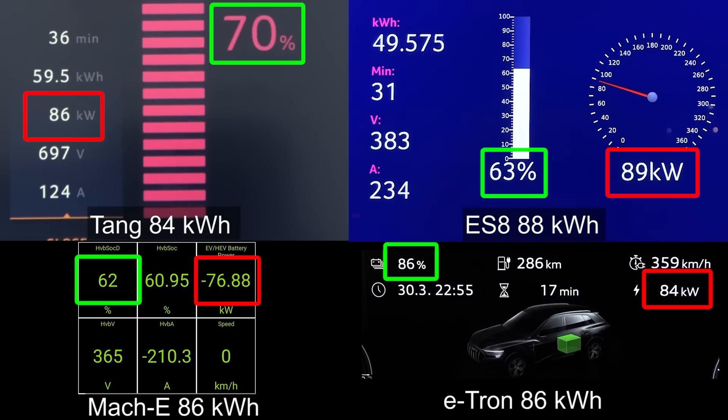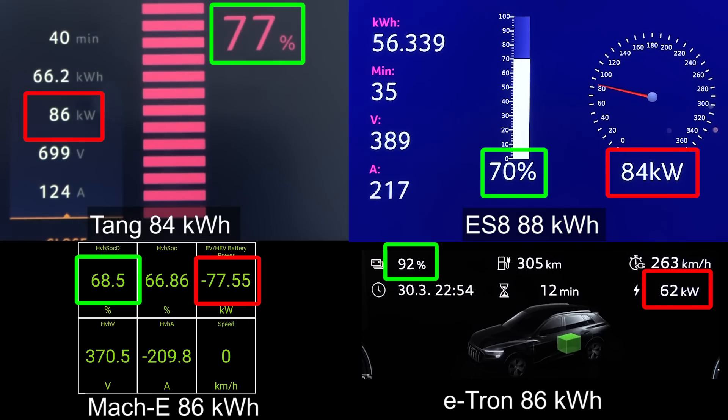The Tang has a quite big lead versus the ES8 right now. ES8 on the other hand seems to be nice and flat, but Tang had that 118-119 kilowatt flat, so it got a nice head start versus the ES8. I'll just show you guys the Mach-E and e-tron, but I won't comment too much. You can see that the e-tron hit 90%, so much faster than the other ones — the other cars are only at 75% roughly. It seems like actually the ES8 is the slowest charging car right now.